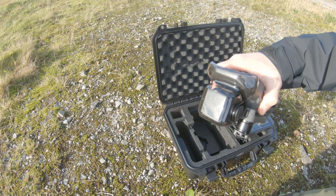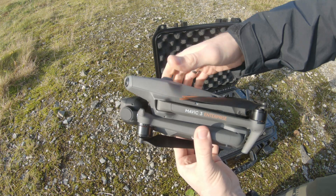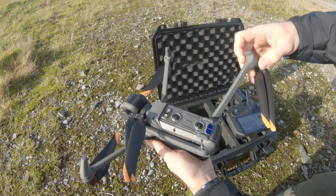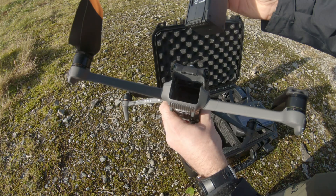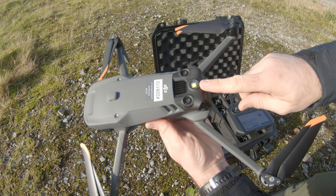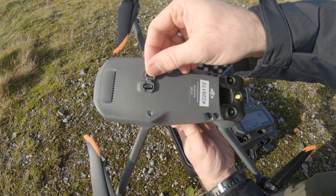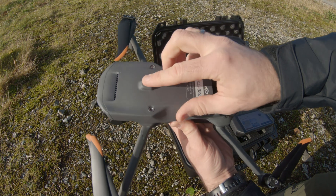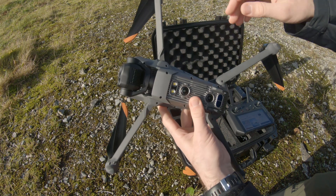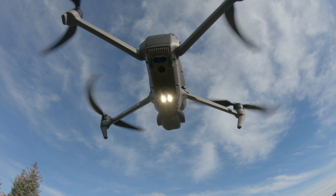The drone has a new and improved gimbal cover that is easy to take off. Unfold the drone, insert the battery, and it is ready to go. On top there is a navigation beacon and a PSDK port for accessories like the RTK module or loudspeaker. Underneath there are landing lights that will automatically come on under low light conditions.